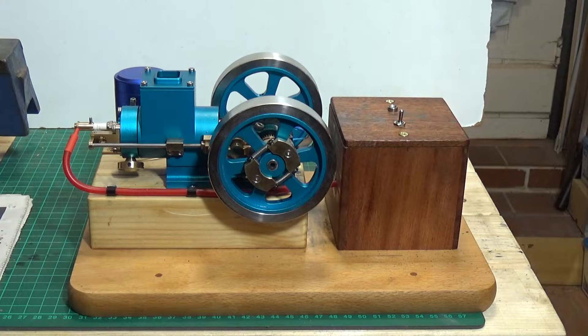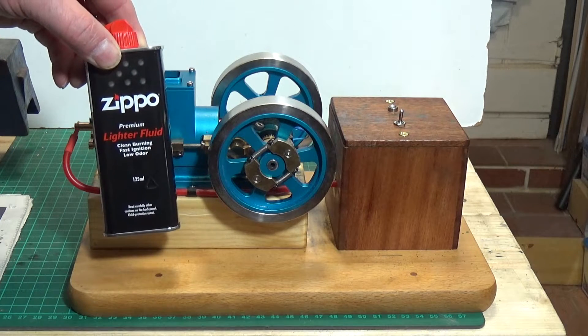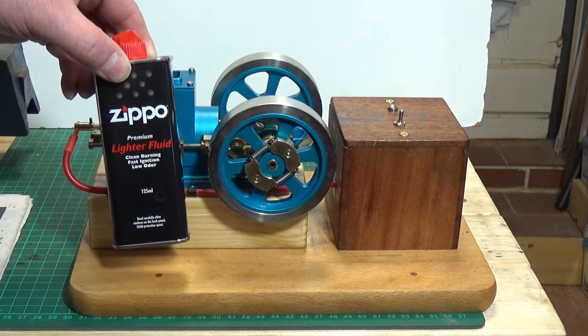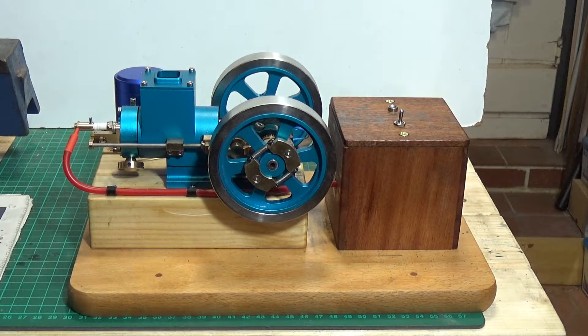But it does run, as you saw. I'm going to have to fiddle around with it. I'm running it on Zippo lighter fluid at the moment, and what I might do is try some genuine petrol and see whether that makes it easier to start.